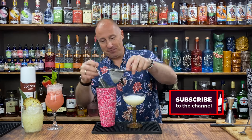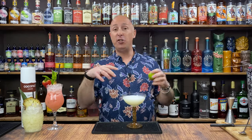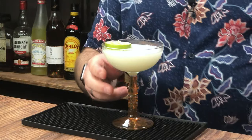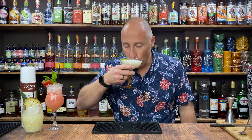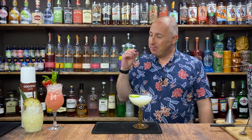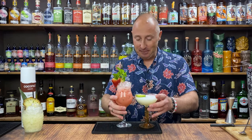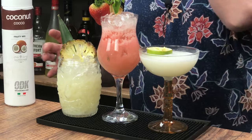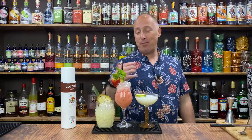And there we have it. Garnish — you could do a salt rim on this, but I personally don't think it works with a coconut tequila. You could do a sugar rim. Spent limes. Coconut margarita. There is just something so flipping tasty about coconut and tequila — I don't know what it is, it just works. So there we have it: rum, vodka, tequila. Three cocktails you can make with coconut ODK. Bye.